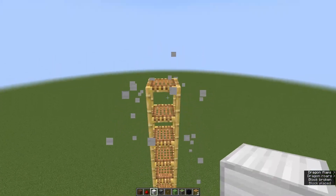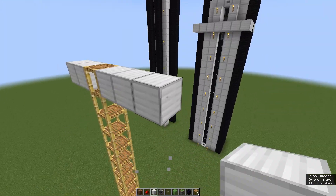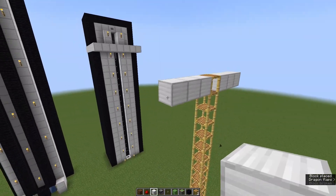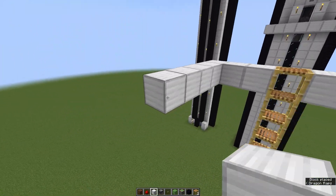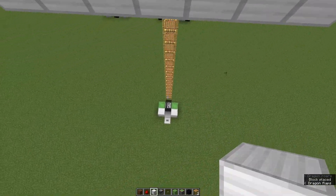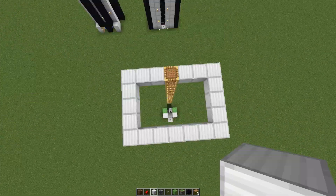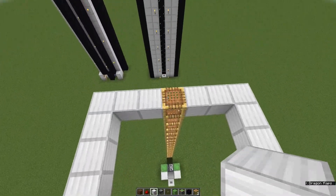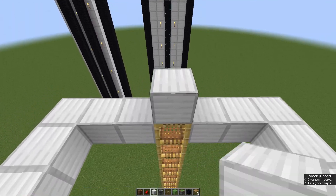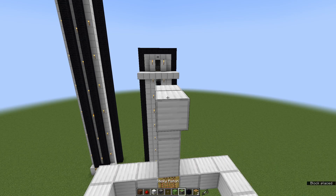Then take some building blocks and go out for three blocks on each side right here, and then start building a full frame around it because this will be our landing platform. After that step is done, take your building blocks and put four building blocks right on the scaffolding, or on the block you have used if you don't have scaffoldings.